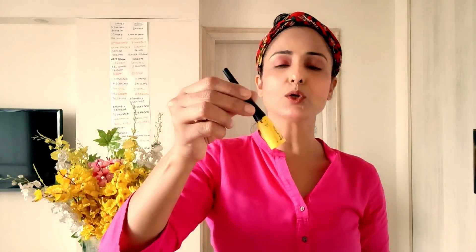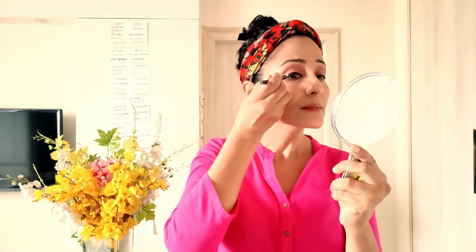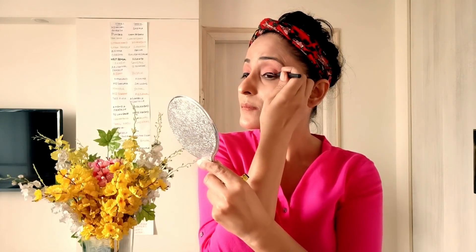This is Maybelline Colossal Liner. I put it a little thick on top because I apply it very lightly on the bottom — just brown powder on the bottom. I keep a soft liner on the bottom and fill it in softly.